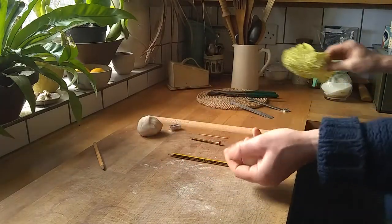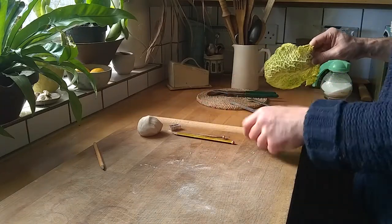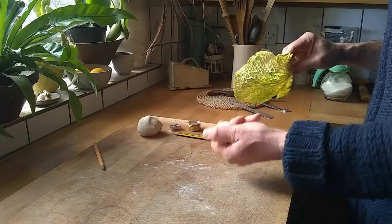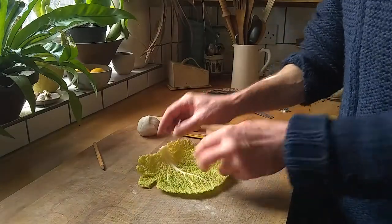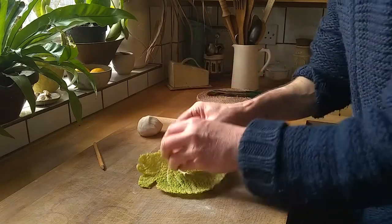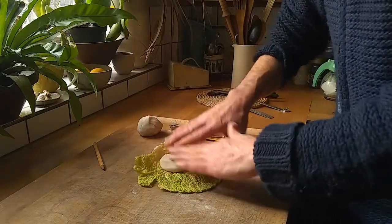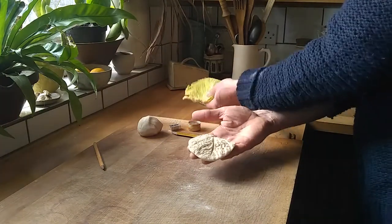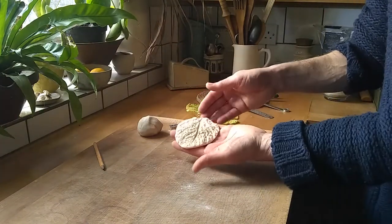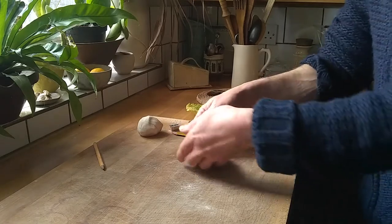This time we're going to try and take a different impression, instead of pushing different implements and textures into it to make a sort of tile. Let's try something organic — a cabbage leaf. Pop that on there, just push it down with your hands, spread it out, don't go too thin. So there is an impression from the leaf — quite nice.